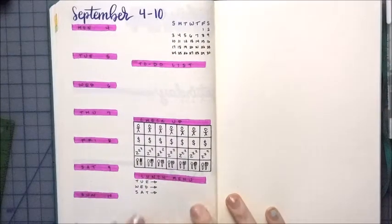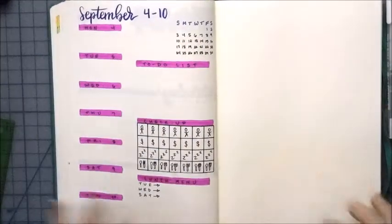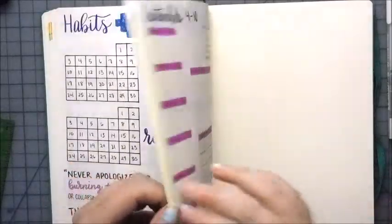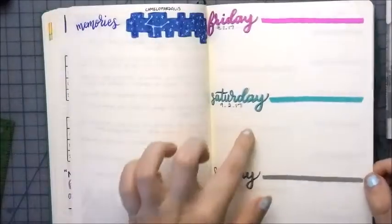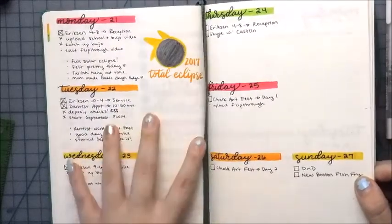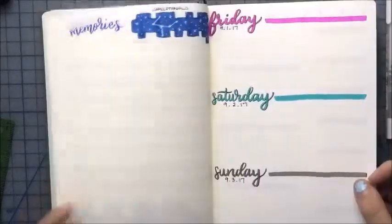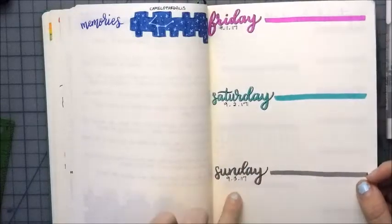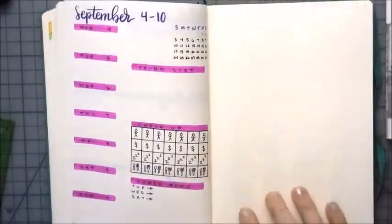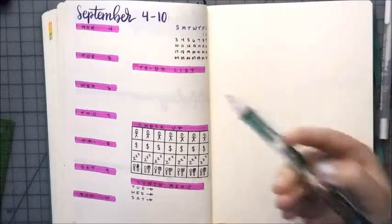All righty, that's my weekly page set up and now I can move back to the dailies. I think I want to do it more along the lines of this for my dailies rather than like this, just because I like that I can sort of customize it a little bit more. I don't really have that planned out in pencil anyway.